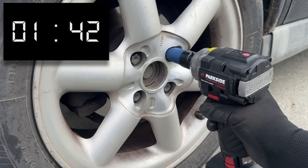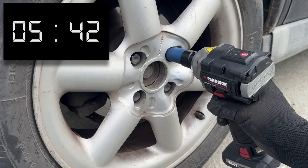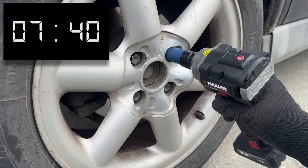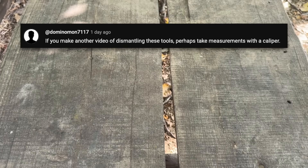I guess the opening to that video makes sense now, but in between all the noise, a few people left reasonable feedback. They suggested I test more impact wrenches and open them up to have a look inside. So, here we are.